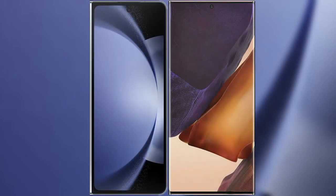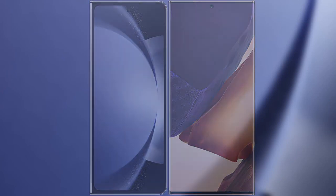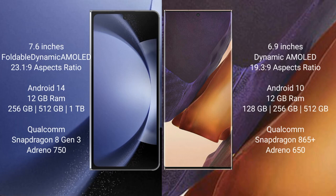I will compare the new Samsung Galaxy Z Fold 6 with Samsung Galaxy Note 20 Ultra. Samsung Galaxy Z Fold 6 comes with a 7.6 inch foldable dynamic AMOLED display and 6.0% 23.1.9. Samsung Galaxy Note 20 Ultra has a 6.9 inch dynamic AMOLED display and 6.0% 19.3.9.